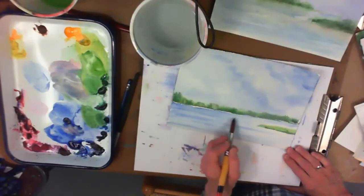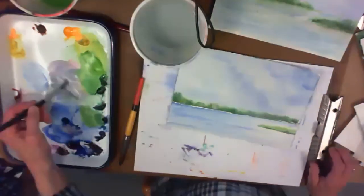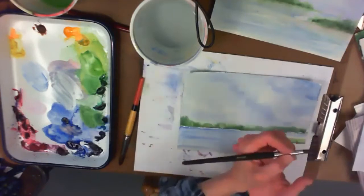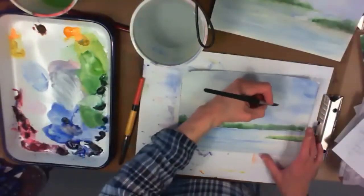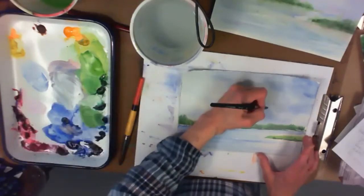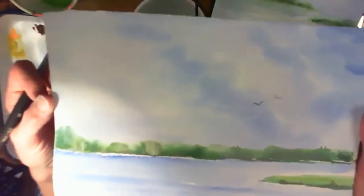I can let this dry and go back and add more to my water later — that's called layering, or glazing — working with a dry surface and adding another layer of paint on top, which you can do several times with watercolors. I could add a few little birds in the sky if you want to. I would mix up a nice gray. I'm going to go with these little birds — just a little V shape. They're very faint. You could have one bird or make two.